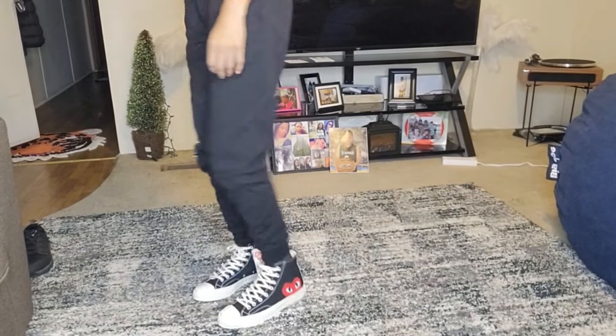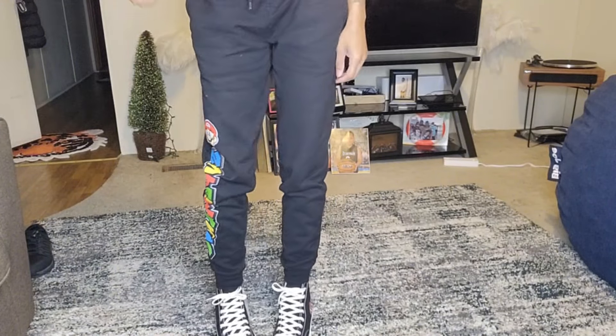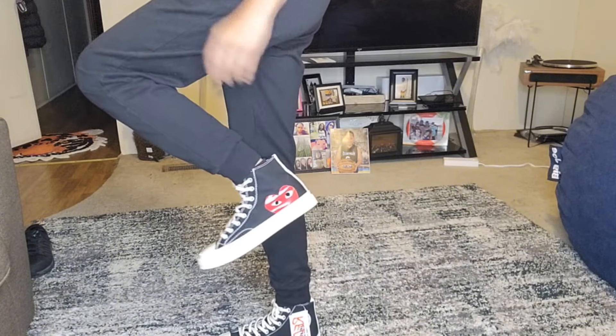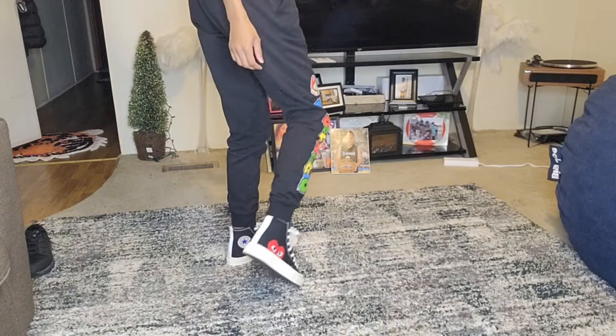I'm going to lace them up and show y'all how they look on my feet. Here's how they look on — they're cute! They are a little big though. I want to get a pair in the seven because my foot is very narrow, so they're a little big, but they're still cute. I could rock them.